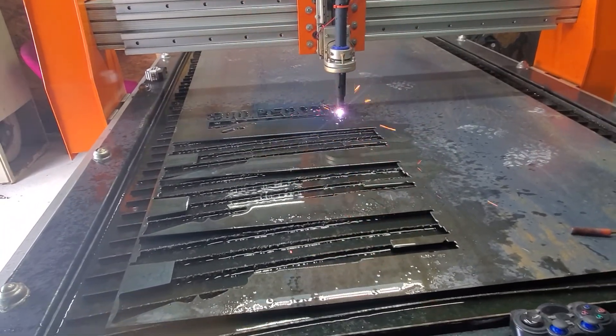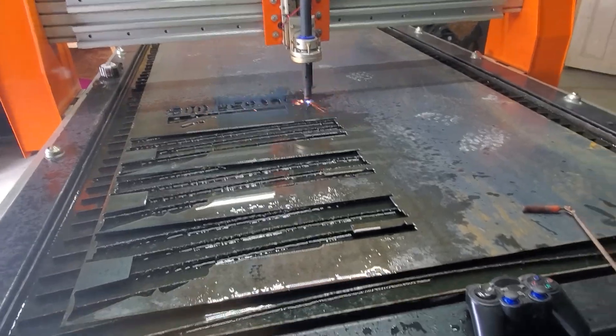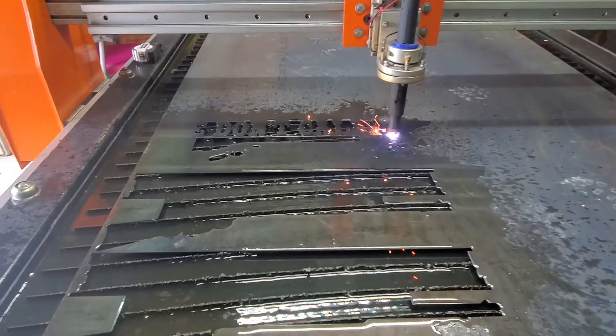I did luck out. I came up with a couple of 4x10 16-gauge metal sheets — that's a hundred dollars a piece. So that's really helped me out.